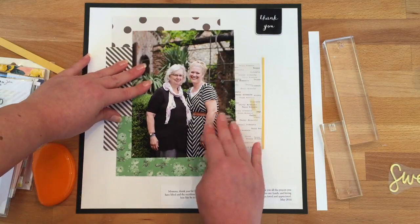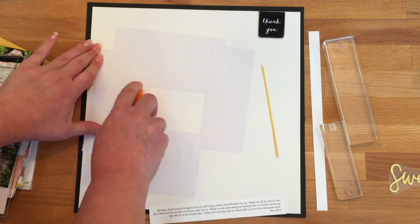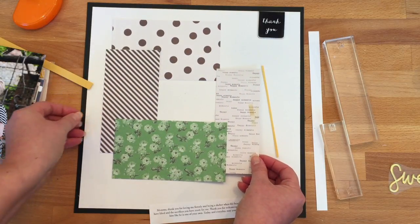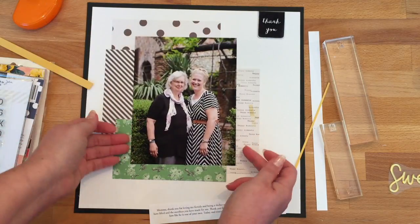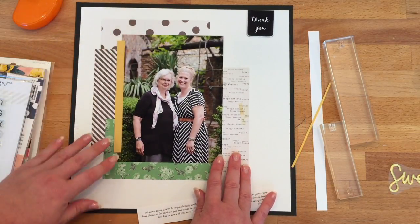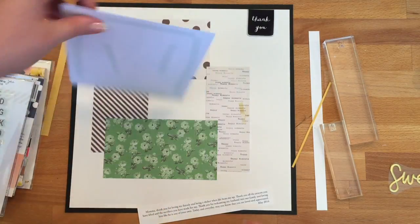Now I have my mat looking the way I'd like it. I'm going to flip that over and put adhesive on the whole back so I can turn it over and glue it to the cardstock background. My cardstock is just white and black cardstock layered on top of each other — the black is 12 by 12 and the white is 11 and a half by 11 and a half. I've got my mat on there now and I'm laying my photo down, once again placing everything to make sure I'm happy with where it's going.